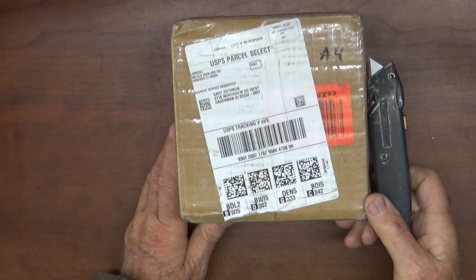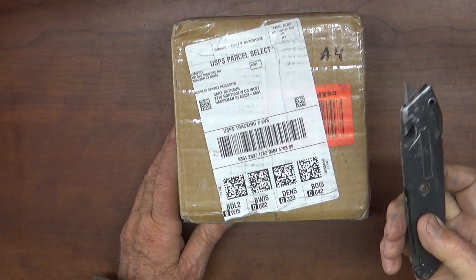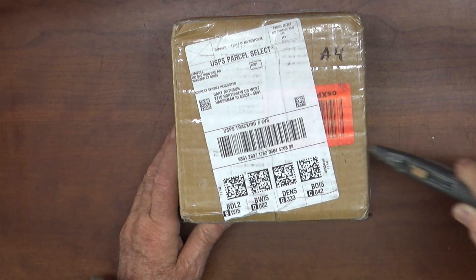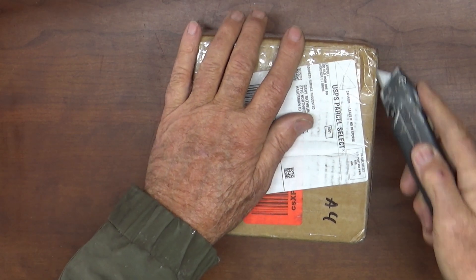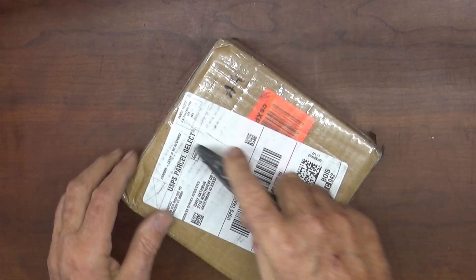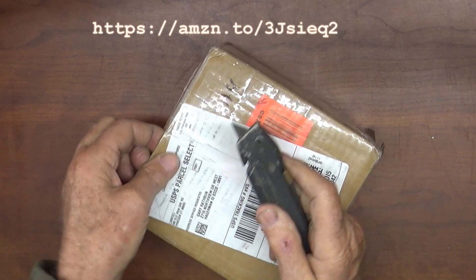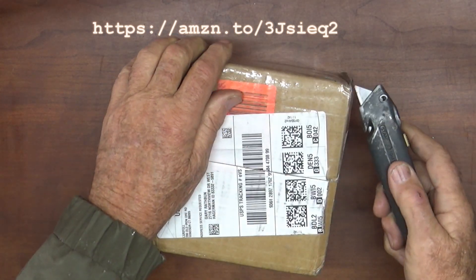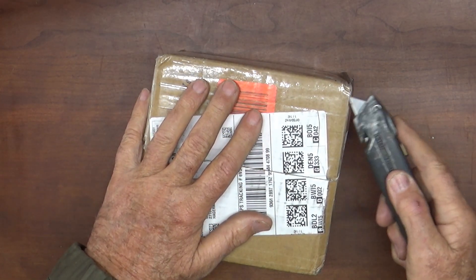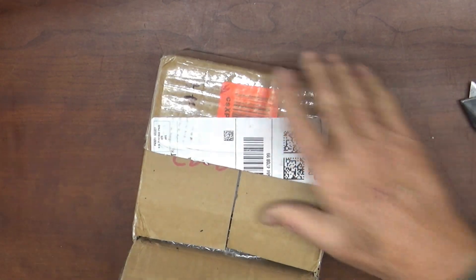By the way, I am affiliated with Amazon. I will put a link to this below — if you want to buy it, I will make maybe one percent, maybe a dollar, I don't know. I've never gotten a check from them, but I'm putting the link down there so you can find this.